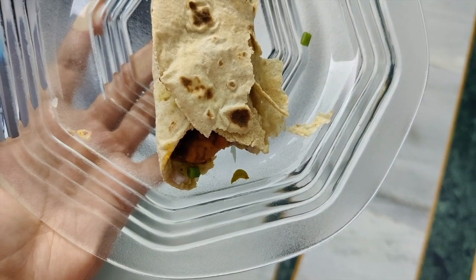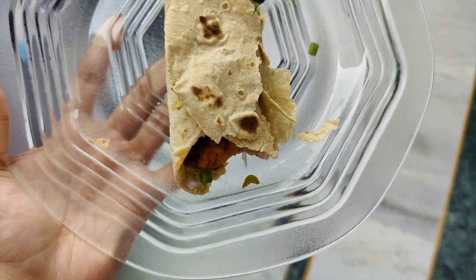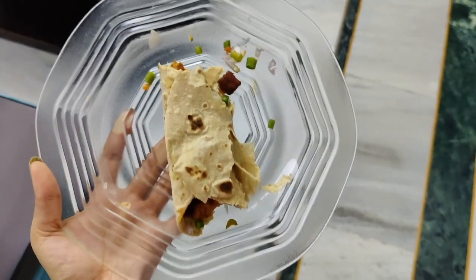That was my teeny tiny bite, and then my brother asked if he could have a bite — look at his freaking bite! Look at the difference. Culprit!